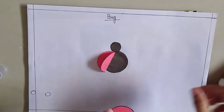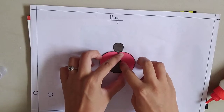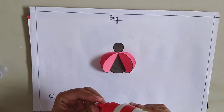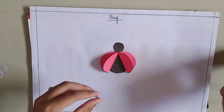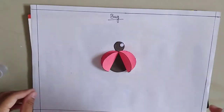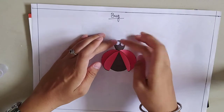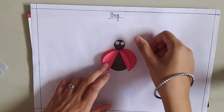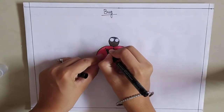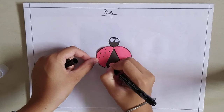Paste glue and stick it this way. Now we are going to stick the eyes on the bug. Now we are going to draw dots on this. This is the bug.